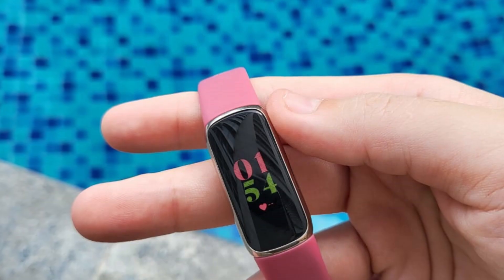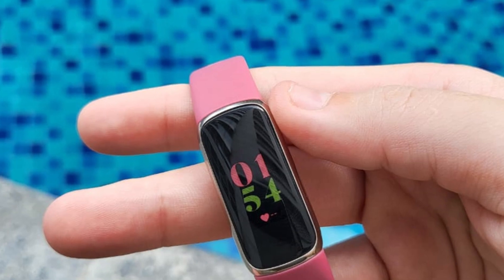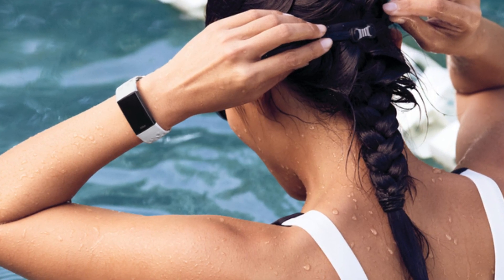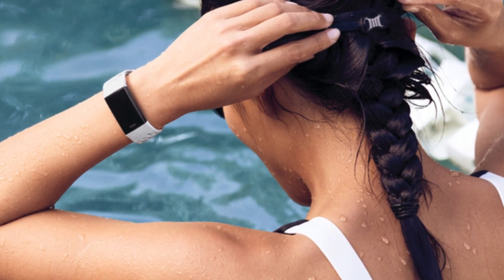Waterproof. This feature is advantageous because you do not have to replace the watch regularly. I love swimming, and a waterproof watch means I do not have to keep removing it whenever I get into the swimming pool. I lost most of my watches when I went swimming, removed them, and forgot to retrieve them when done. I can now swim with the watch. You should buy it because it is waterproof — it benefits most individuals who like to swim or work in wet conditions.